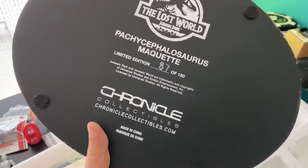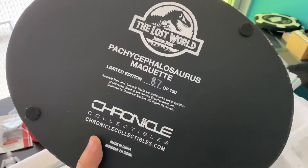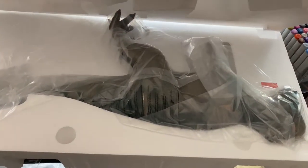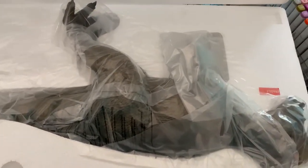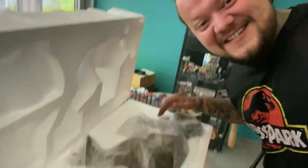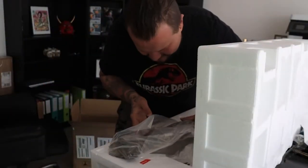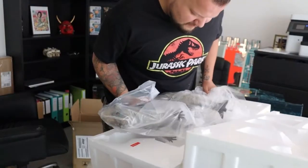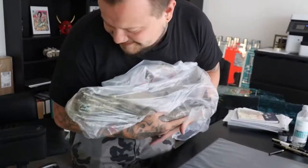Chronicle Collectibles — this is a limited edition. The time has finally come; I waited so long for this. Holy moly, this is huge! Let's put him out carefully, like a baby. Oh my god, here he is — the newborn baby, the cute little Pachycephalosaurus!